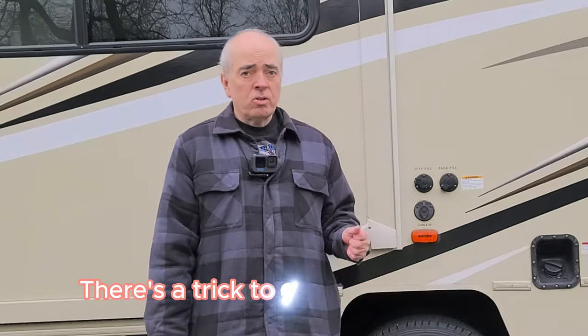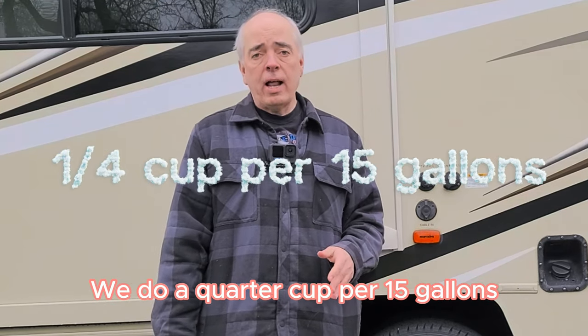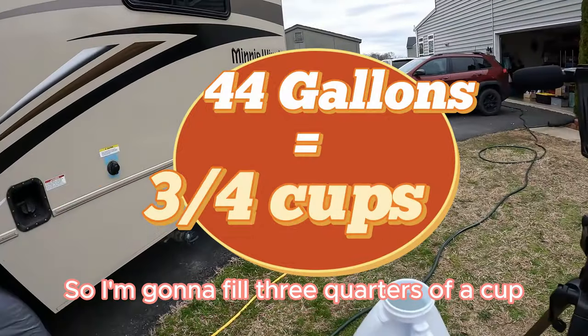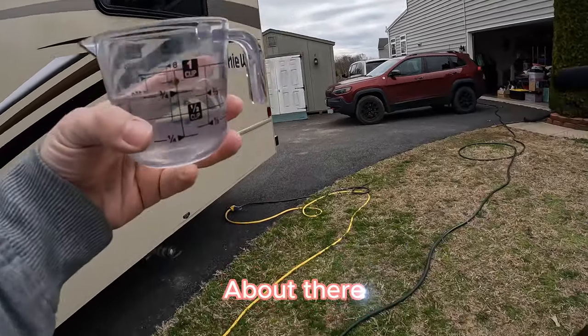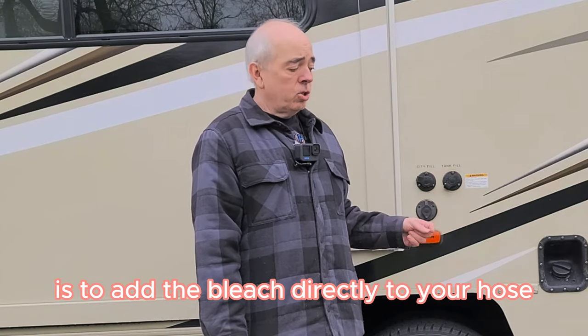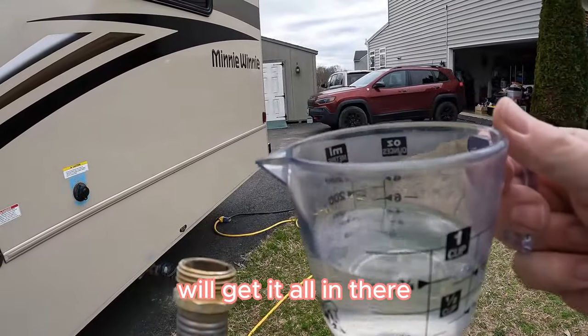Let's go ahead and add the bleach. There's a trick to getting this in there — we do a quarter cup for every 15 gallons. I've got 44 gallons, so just under 45, so I'm going to fill three quarters of a cup. The way to get it in with the tank fill here is to add the bleach directly to your hose, and then when we attach the hose, pour in the water and we'll get it all in there.